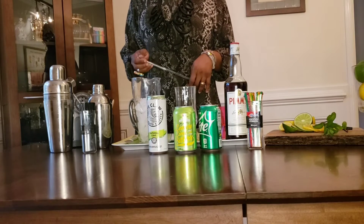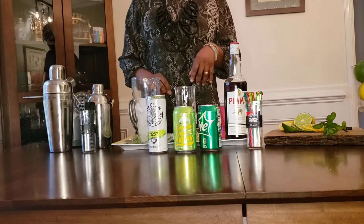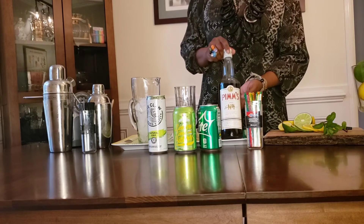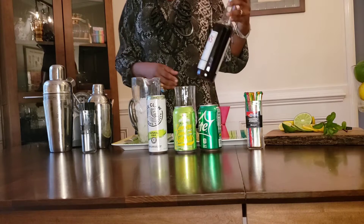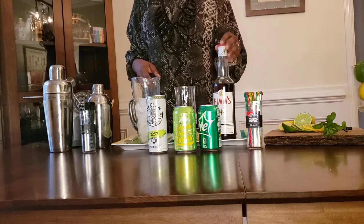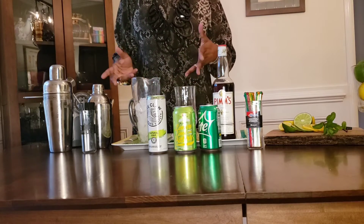Hi everyone, welcome to Simple Home Cocktails. Today we're going to make a traditional British drink that's drunk during the summertime and in the springtime. It's called a Pimm's Cup and it's made with Pimm's Number One, which is a liqueur that's been around since about the 1840s. It's a very simple home cocktail.